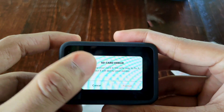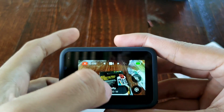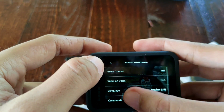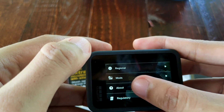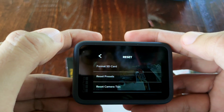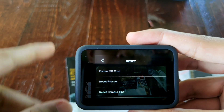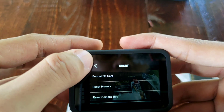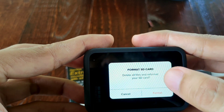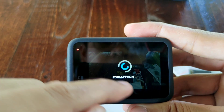I already tried a workaround — I reformatted it from there, and you can also try to reformat at Preferences, then Reset and Format SD Card. I tried both ways but it still won't reformat. It just stays on the loading reformat screen. It goes on like that until the GoPro overheats and turns off — that's what always happens.